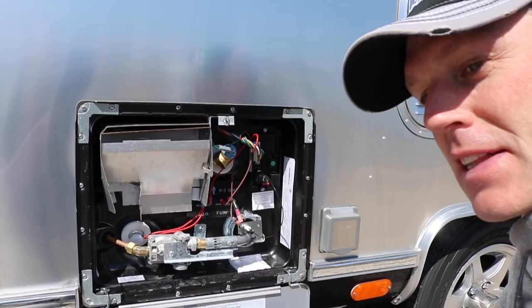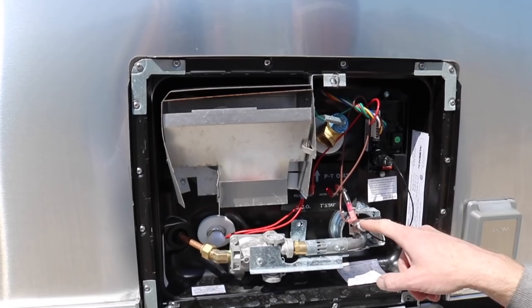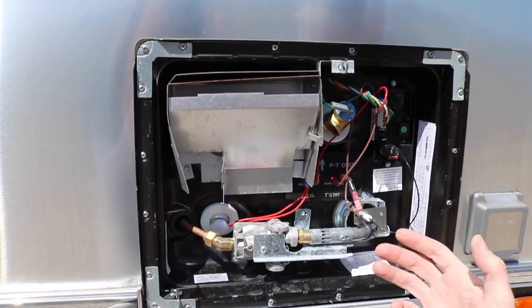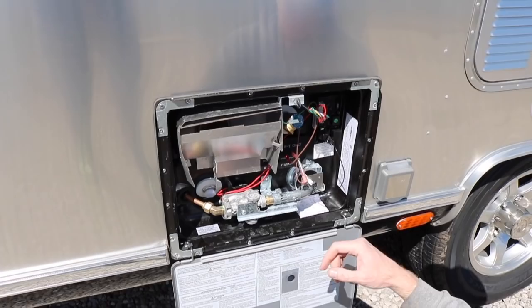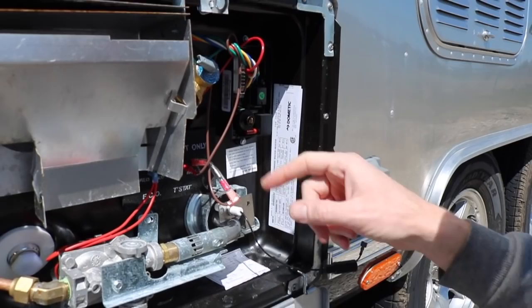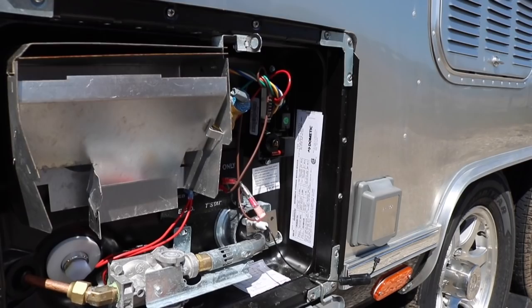I checked the igniter, because this wire here runs down to the igniter — that's where it makes sparks to ignite the gas. It wasn't doing anything. Keep in mind, I don't really know what I'm doing, I'm not a technician. I checked continuity from here to where this plugs in, and this wire only to the igniter is fine. So I'm suspecting it's this board. I asked the Airstream dealer about just getting that board, and they said $360 for the control board.